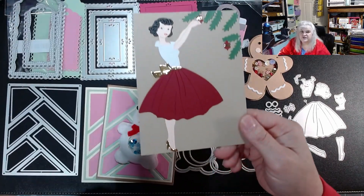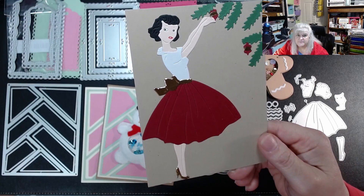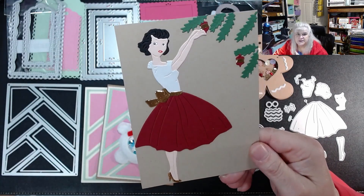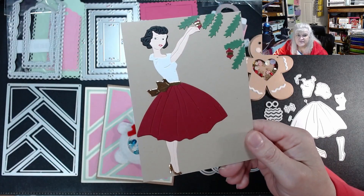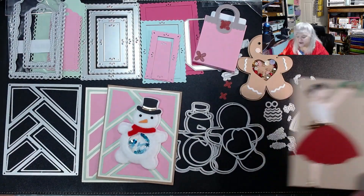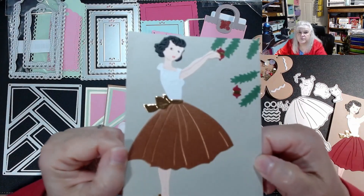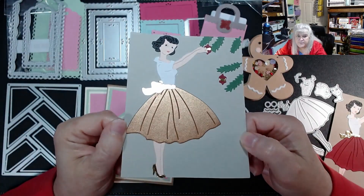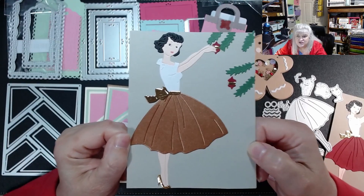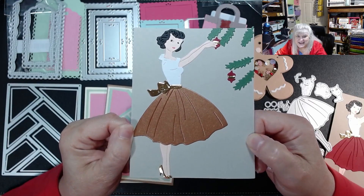She looks a bit wonky — I had to draw her lips in and made a small mistake, shaking a little. She doesn't look exactly like the picture, but she's adorable and cuts out well. The other one I made with different papers and she'll become a Christmas card.